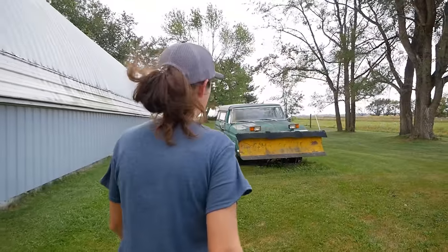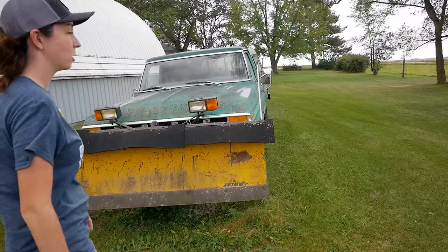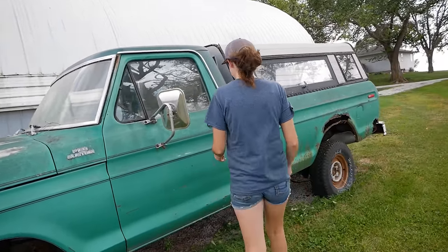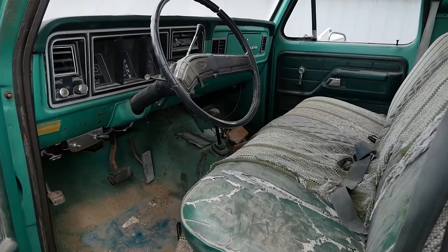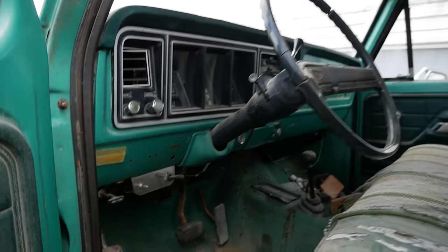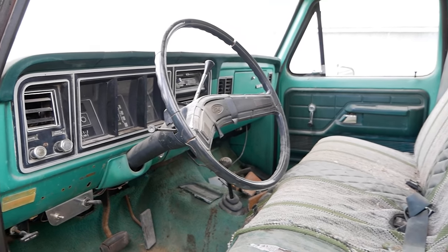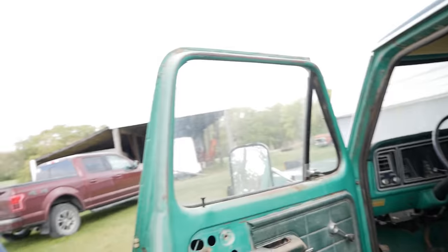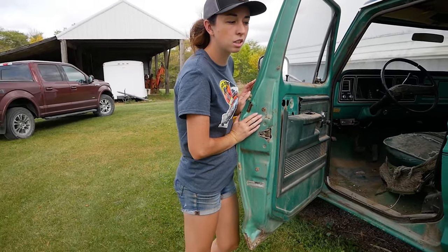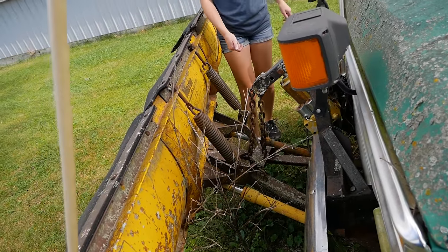Right away we have a 1976 plow truck. Look at that color — that is the tealest of teals. She's a 4x4 and an automatic too. Definitely a work truck. I think he said this one was parked for around five or seven years or so, and then the others were much longer. Let's see what's under the hood behind the plow.